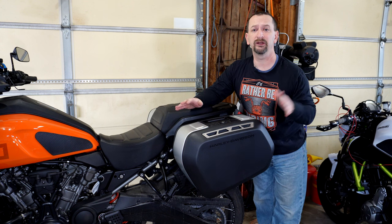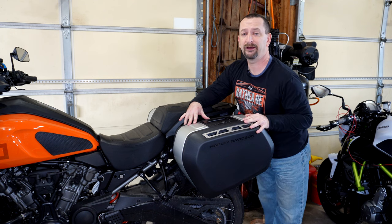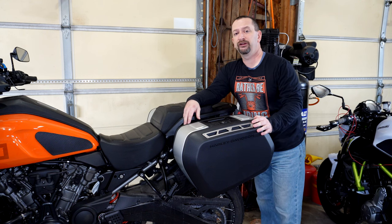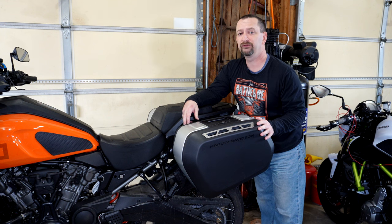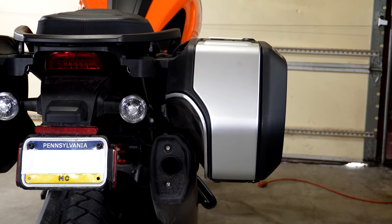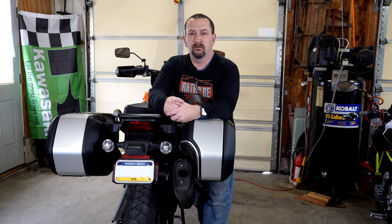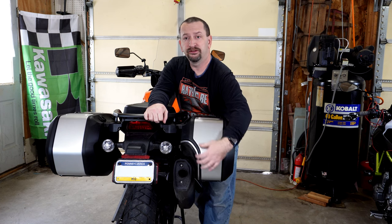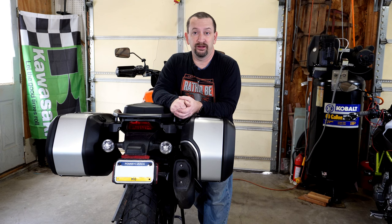Let's talk about the reason we even get luggage for our motorcycle — that is so that we can put stuff in them. The Harley-Davidson sport side cases are different sizes for each side of the bike. The one on the left-hand side is the larger at 35 liters of capacity. The one on the right-hand side has a cutout to make room for the exhaust and is smaller at only 30 liters of capacity. Although on paper the right-side case is only 5 liters smaller, the exhaust cutout really does seem to limit what you can put in there compared to the larger left-side case.